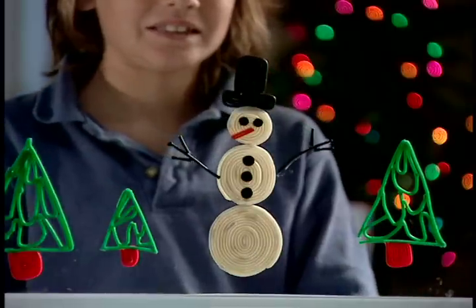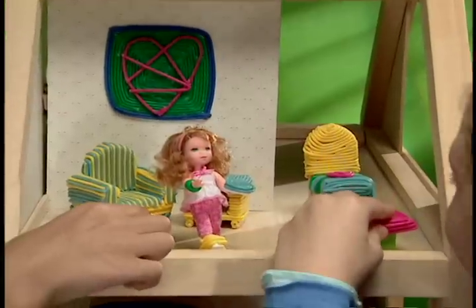Bend-a-roos fantastic window art. Make gear for your action figures, or furniture and clothes for your doll.